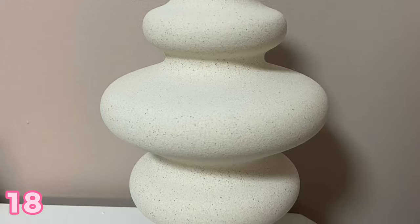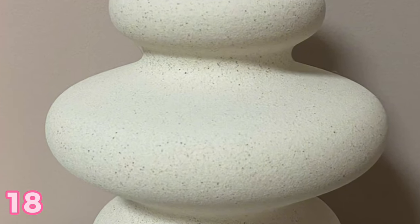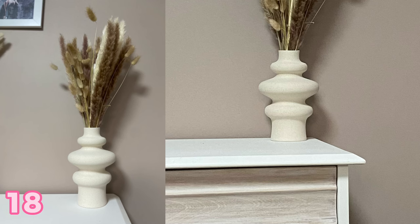Any vase any woman would love, but this one we love because it's got that curvy modern shape to it. It's got a really cool stone texture and it's cream, so it'll go with any color theme for a house. It's just perfect for modern themed decor.